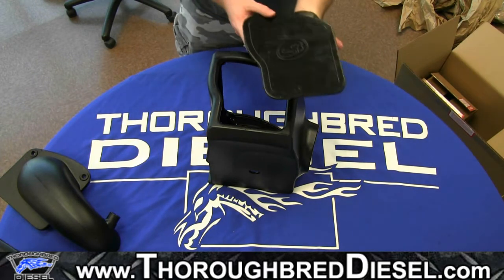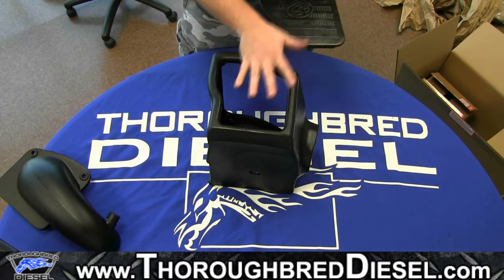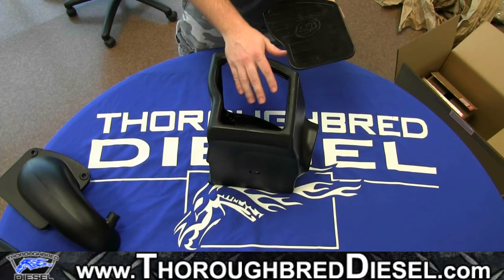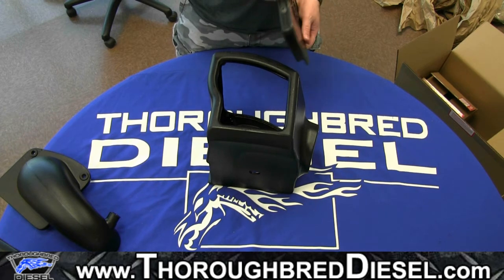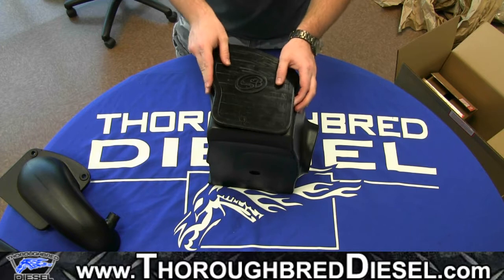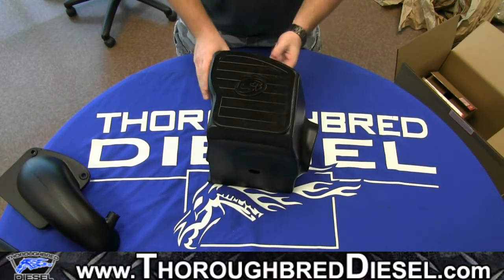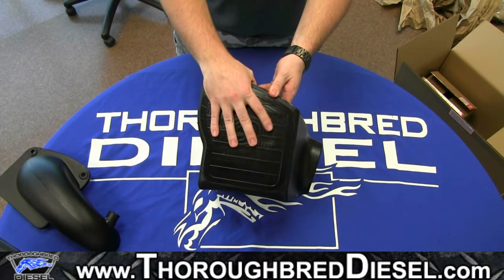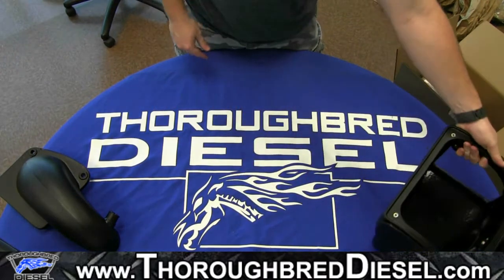It actually comes with what they call a box plug or box cap. What this allows you to do is — this side will draw in more air if you leave the side open, but it is going to draw in more heat. So those of you that are very conscious about how much heat you're drawing in, S&B does include this box plug, which just snaps right in there like that and closes that side off as well.